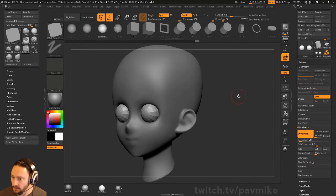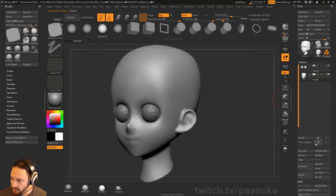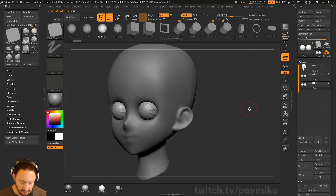To make the eyelids really quickly, I'm going to go to Subtool and put the head up at the top by hitting the bent-up arrow. So we've got the eyeballs here. If you want to rename that, you can go 'eyes'. Now we can duplicate this. When I duplicate and hit D, it's going to turn on my dynamic subdivisions.